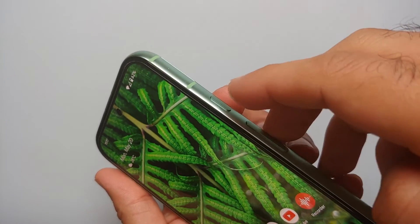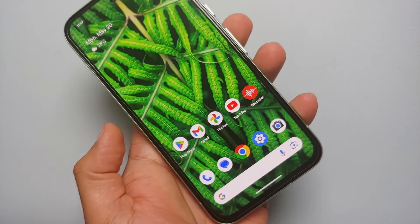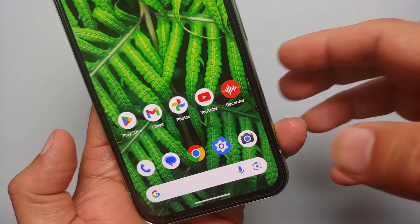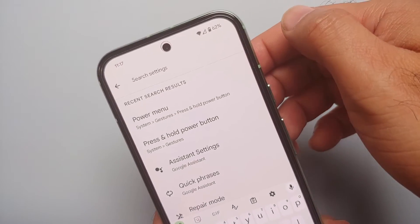Out of the box, if you press and hold the side key or the power button, Google Assistant kicks in. However, this behavior can be changed pretty easily. You will go into Settings, then go into search settings.